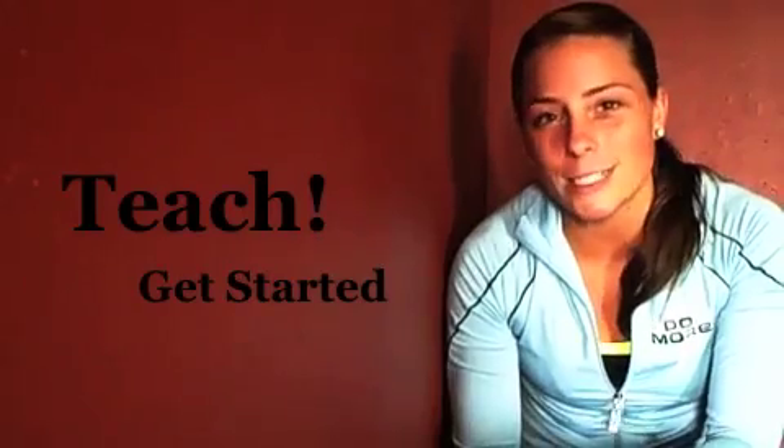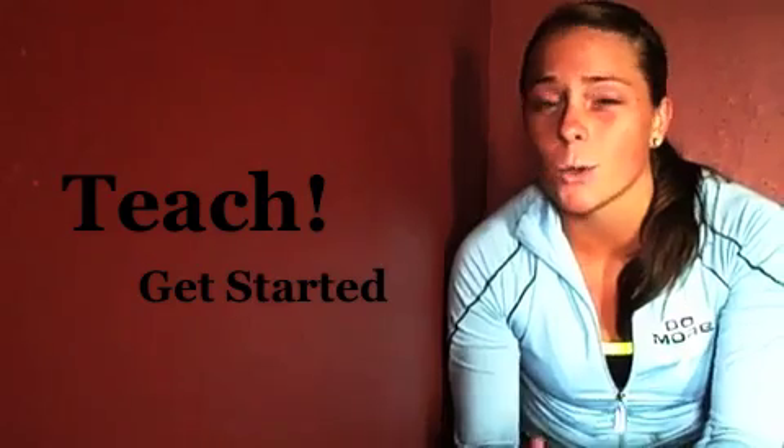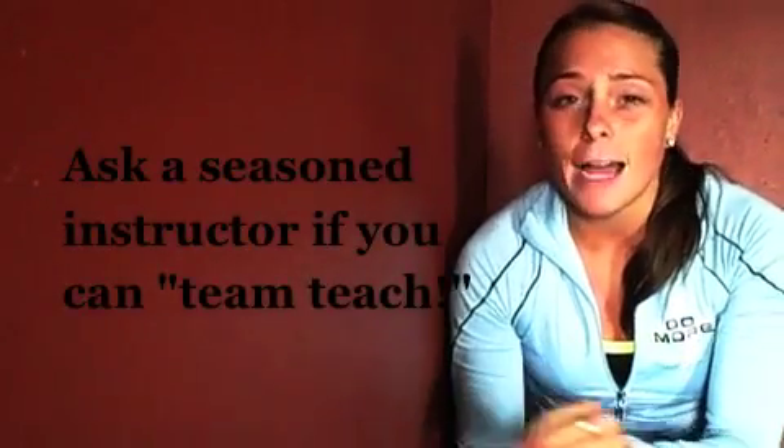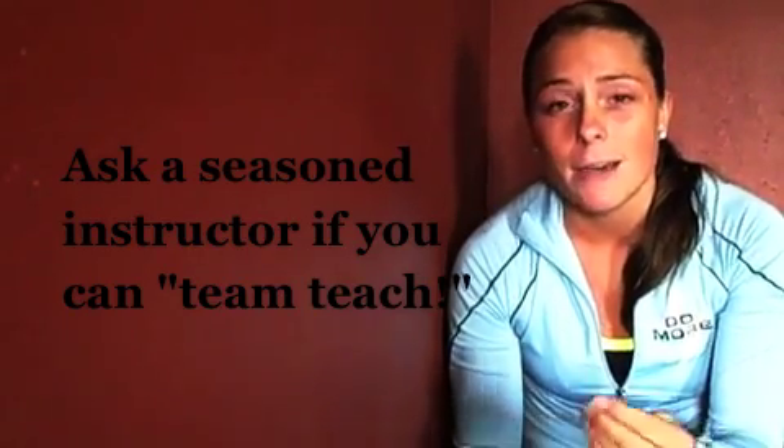Number three is just go and teach. This kind of goes along with finding a mentor. If you can find a mentor who will let you teach section by section, that is the best thing you can do. I was so lucky to have my mentor, Kristi Andringa, allow me to teach just the kicking section for Turbo Kick. Because if I would have tried to teach an entire class with all the layers, I would have been so overwhelmed. But fortunately, my mentor allowed me to teach just the kicking section — sometimes she let me just stand up in front, and sometimes that's just enough.